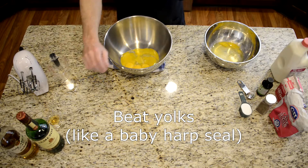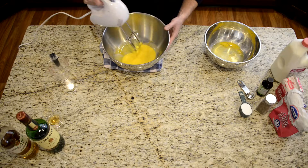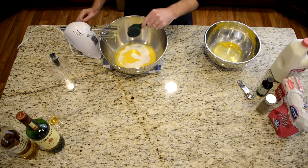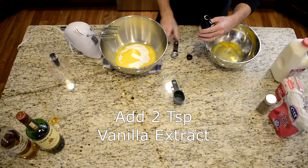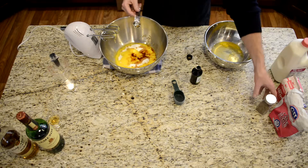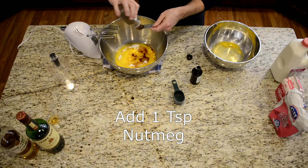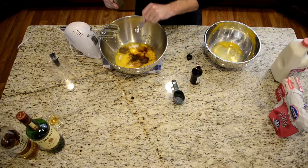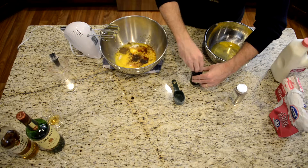Next thing we're going to do is beat the yolks and add vanilla, nutmeg, and a quarter cup of sugar to the yolks. So first we take and beat our yolks, then we add a quarter cup of sugar. We're going to take our vanilla — two teaspoons — and add the vanilla and the nutmeg to the yolks as well. And if you go overboard, who cares, it's all good fun. About a teaspoon of nutmeg — I've got one of those shakers that just hates me. And we mix that all together.